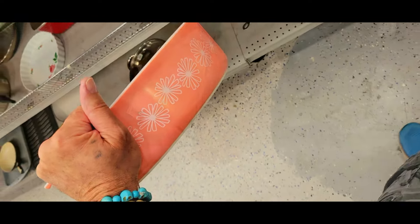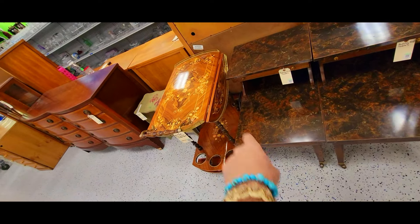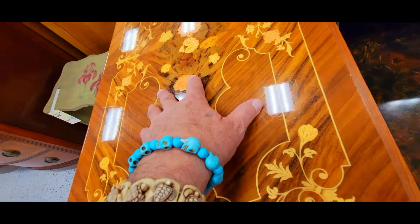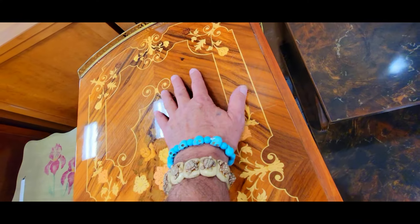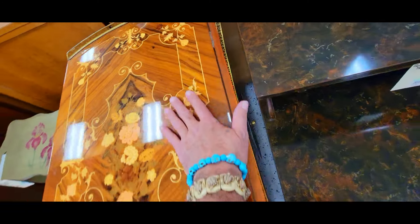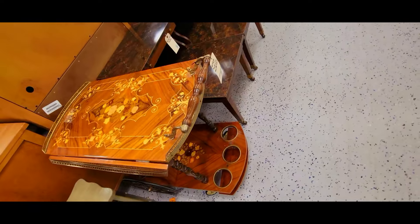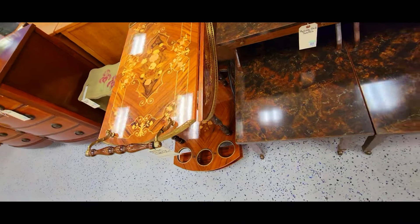Check out this bar cart — it is Italian and has all this inlay work. I know this because I have the exact same one. They want a hundred bucks for it, that's not too bad. I forget what I got mine for — I had sold mine years and years ago. There's stuff called almond paste that will take out these little scratches and you can polish them out. It's really, really nice.